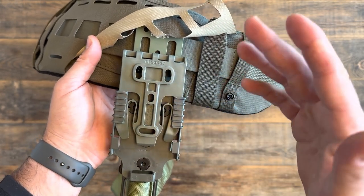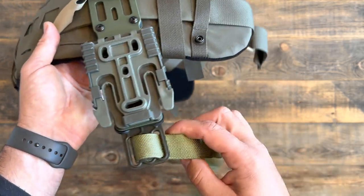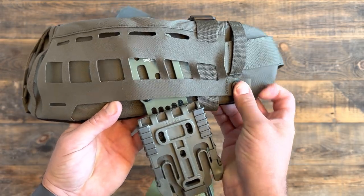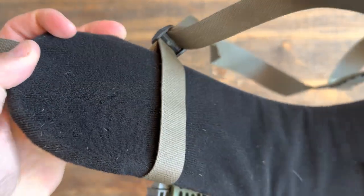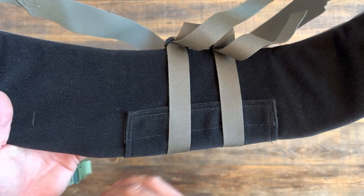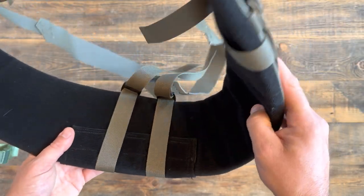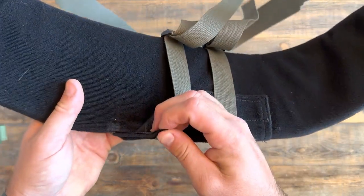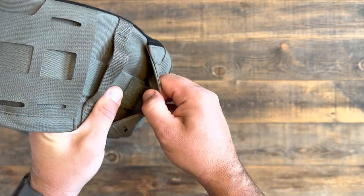We did have some installation issues — talked to True North Concepts about it and they're going to address that on their website and provide better installation instructions. It's also got the leg strap here to keep it from swinging around. The inside of the belt has a really soft material. If it were against your skin on the lower part of your back, it wouldn't chafe — it'd be pretty comfortable. As mentioned on the website, you are able to remove the 3A ballistic insert if you want.